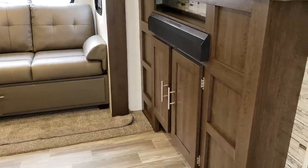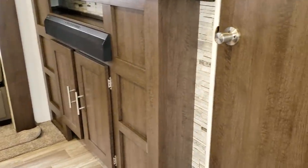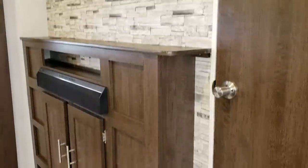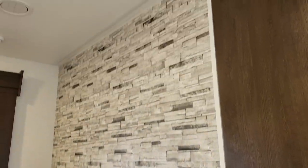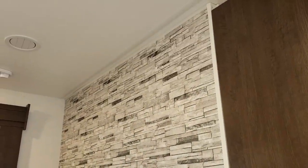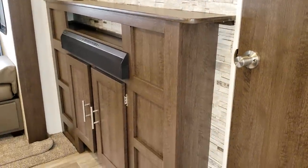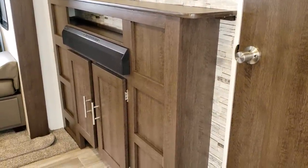Walking up into the coach, you have your bedroom on the right — this is a front bedroom model for the adults, with a couple of bunks in the back. There's a large TV wall here so you can mount a nice big flat screen. There's also a Fury sound bar built into that cabinet.